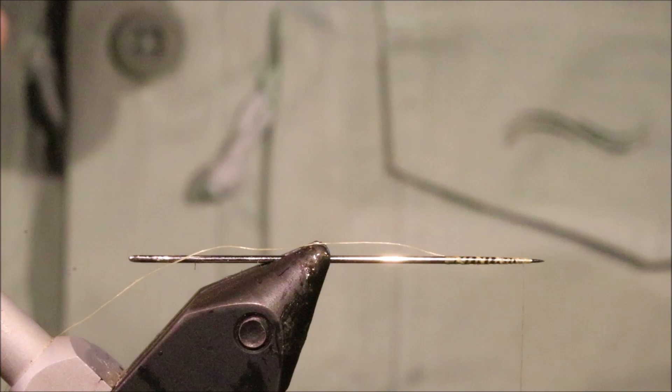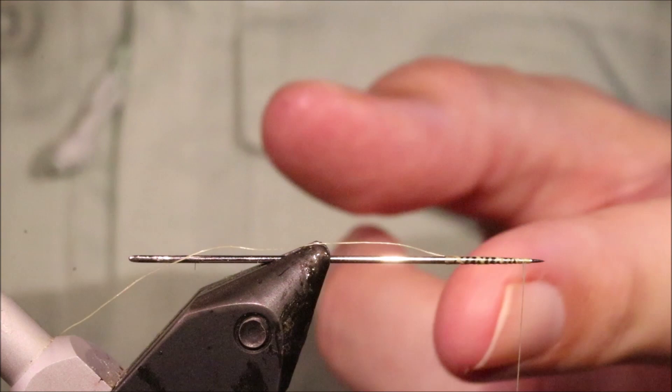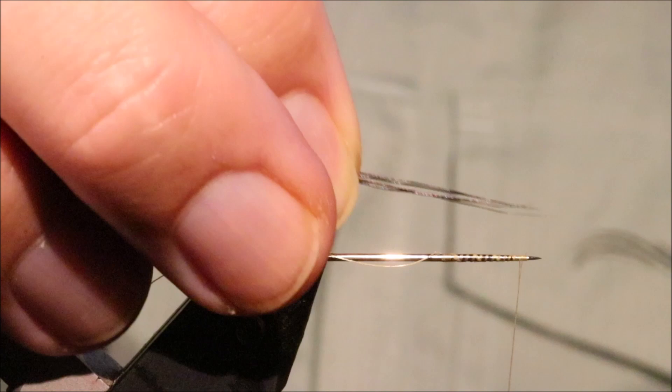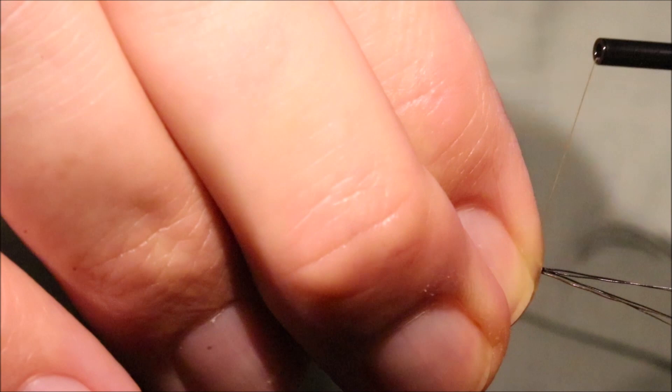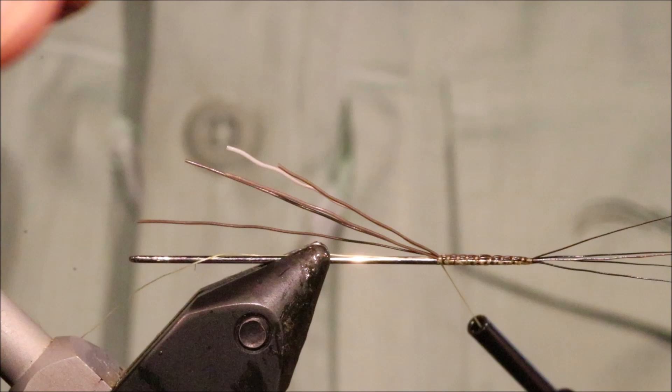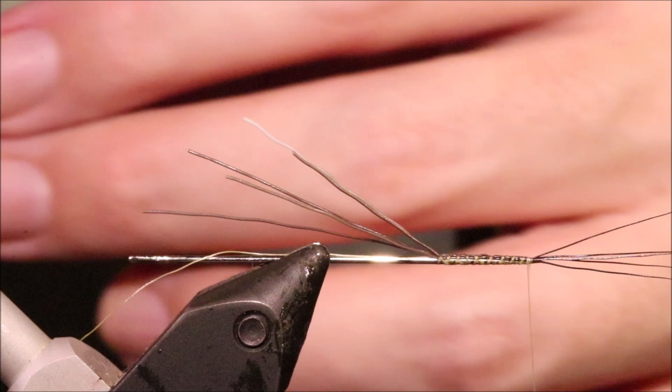Better. Now the length obviously depends on the size of fly you're tying. I'm looking for about an 18 millimetre long insect body — that's about the size of a size 18. They can vary from about 15 to 22 or 23 millimetres around here. I'm going to roughly eyeball that, and I want the tail to be about 16 or 17 millimetres as well. I've just got to lash this down, then I'll come back.